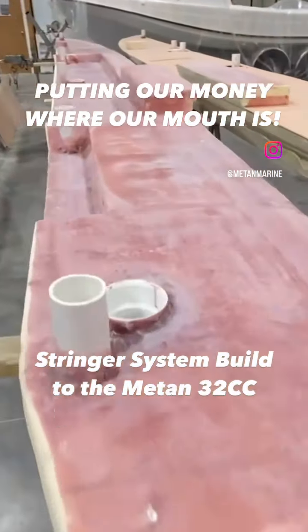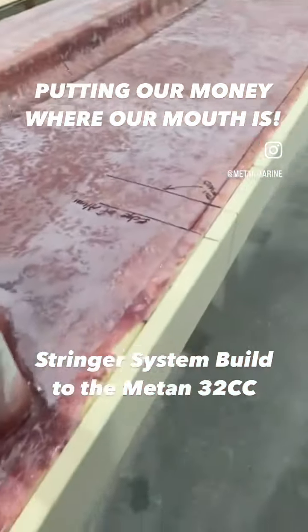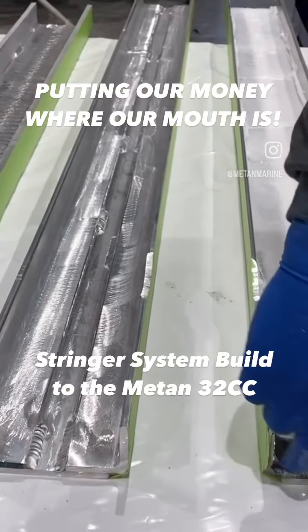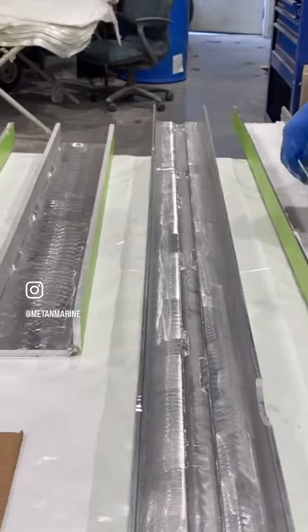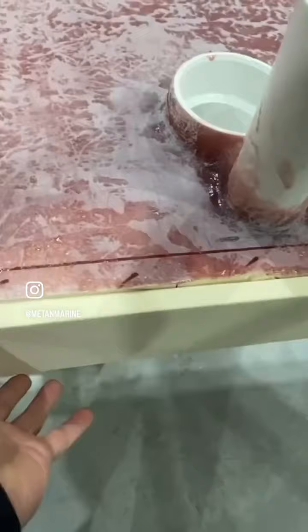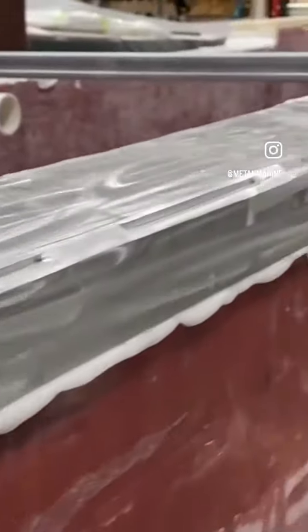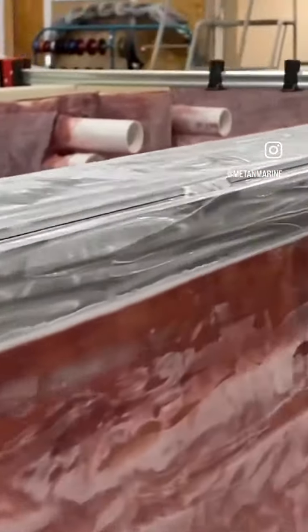These are our stringers with our rigging tubes in them. We're making our aluminum plates — they're going to be recessed into the foam two inches, and then we'll glass our aluminum in place. Then later on you'll see us come through the fiberglass and tap into that aluminum.